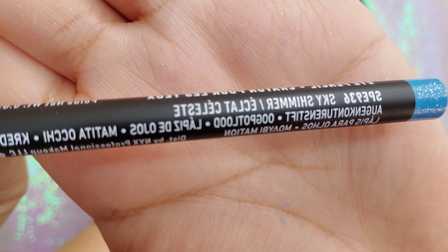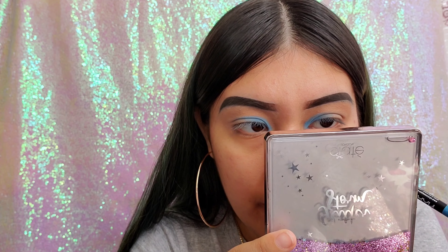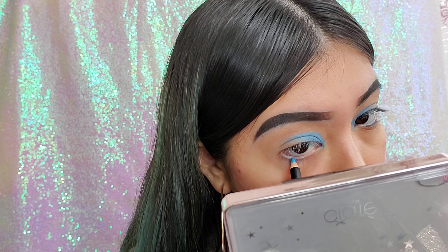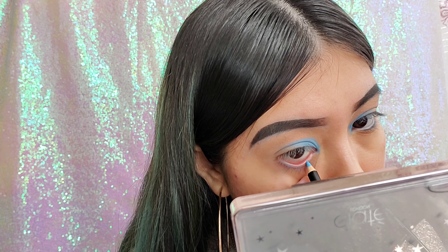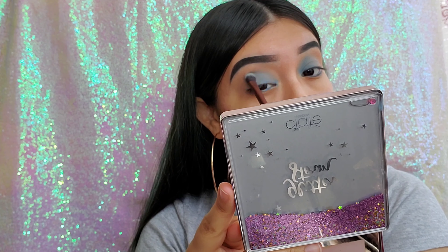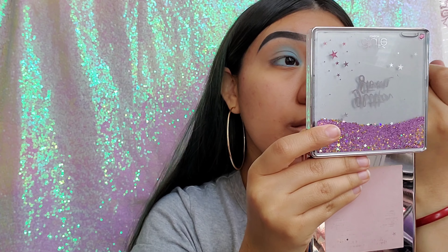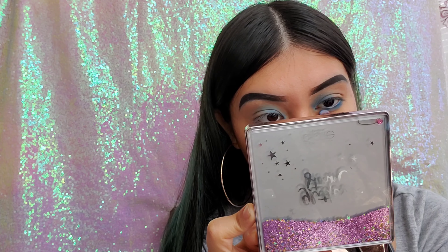Now I'm going in with my NYX eye pencil in the shade Sky Shimmer. It's blue but a shimmery blue — the same blue as what I have on my lid, just shimmery. It's a very light blue so I did have to go over it a couple of times. Now I'm blending the shades together so it doesn't look rough. It actually looks like a very soft look — not too loud. I'm using the Blue Blood shade on my under eye as well.